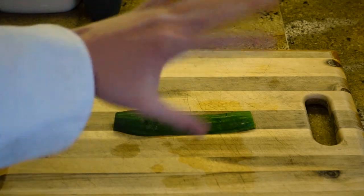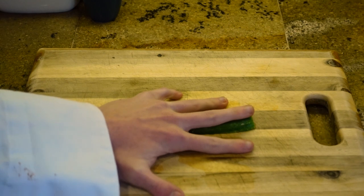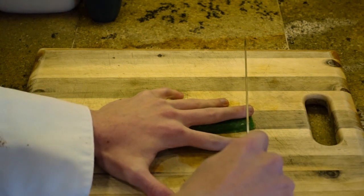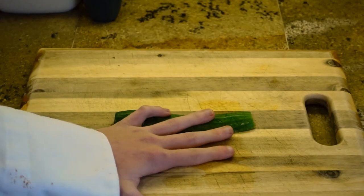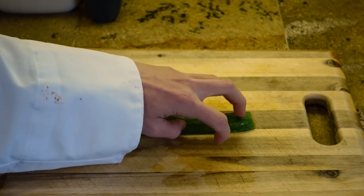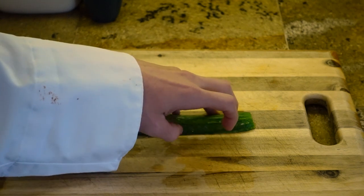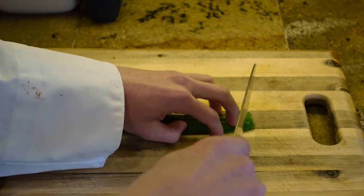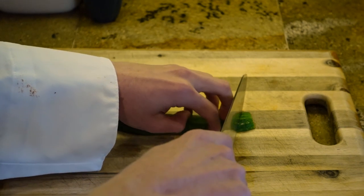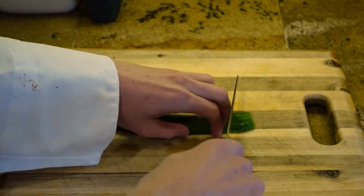You might ask yourself, what do I do with my other hand? Do not place your hand flat, because when you're chopping you can easily chop your finger off. This is called the claw method. Take your fingers — your middle finger usually goes out in front — and place your thumb towards the back. So when you cut, the knife just goes right along. Make sure your fingernails are also tucked in.